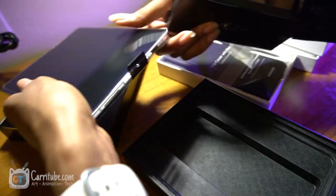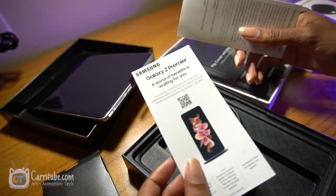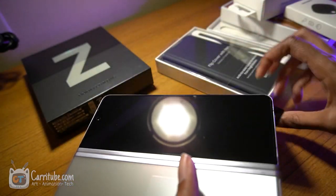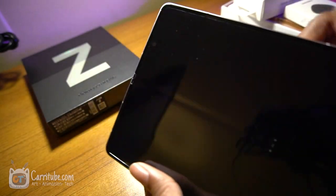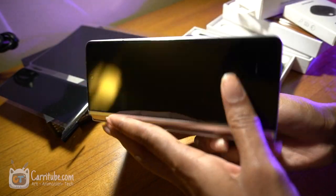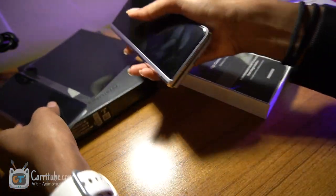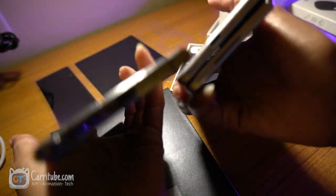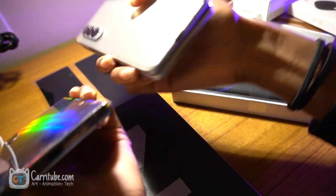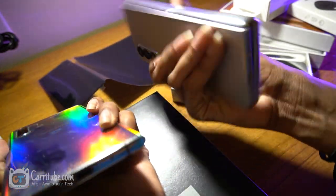Let me see what else is in the box. This thing feels so premium. Let me get my Note 10 Plus really quick — look at the thinness. It's not as thin as the Note 10 Plus, but I think it's more thin actually. It's about the same thickness, even a little bit smaller. And it feels so premium.